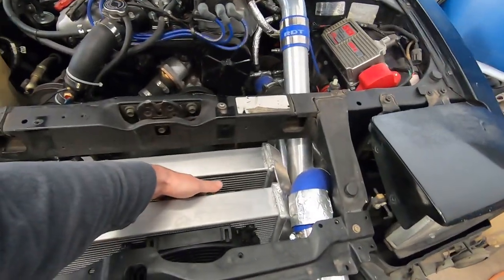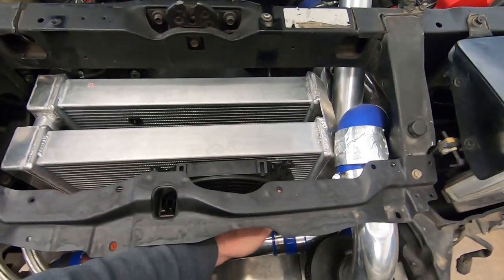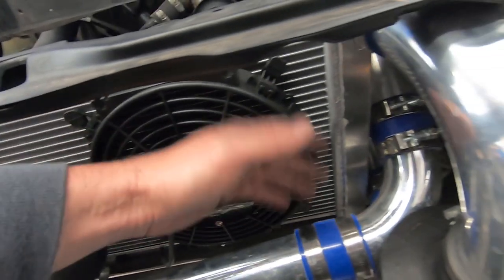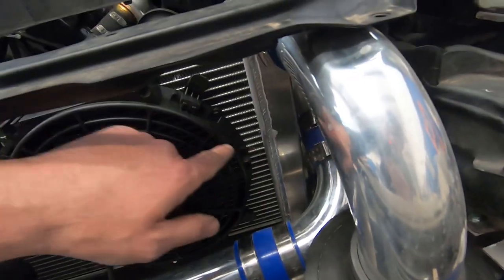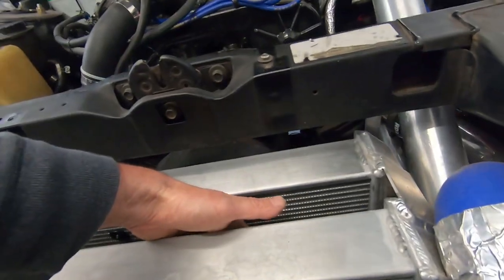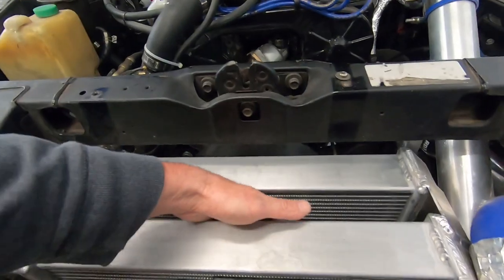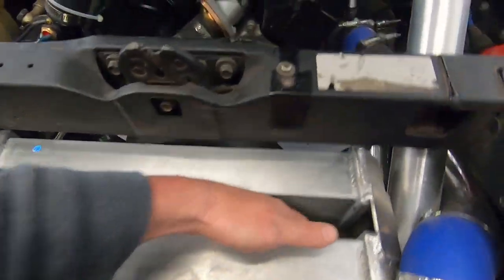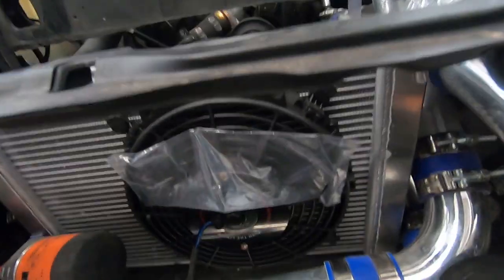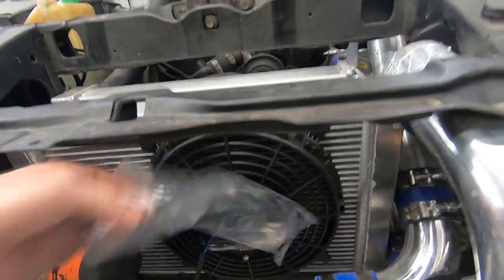Before, with the single fan, it stayed on the whole time once up to temp. Let's see if this setup will actually cycle and cool it down enough to where it shuts off. I can feel a little air blowing back out the edges right here, but I also feel it blowing through. The fan is spinning in the proper direction — I checked that. It's pushing — if it were pulling it would blow that away, so it's doing it properly.